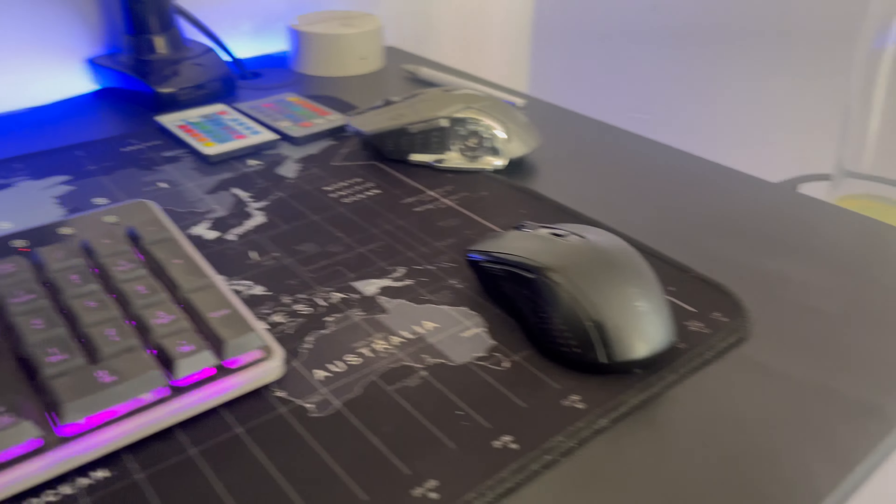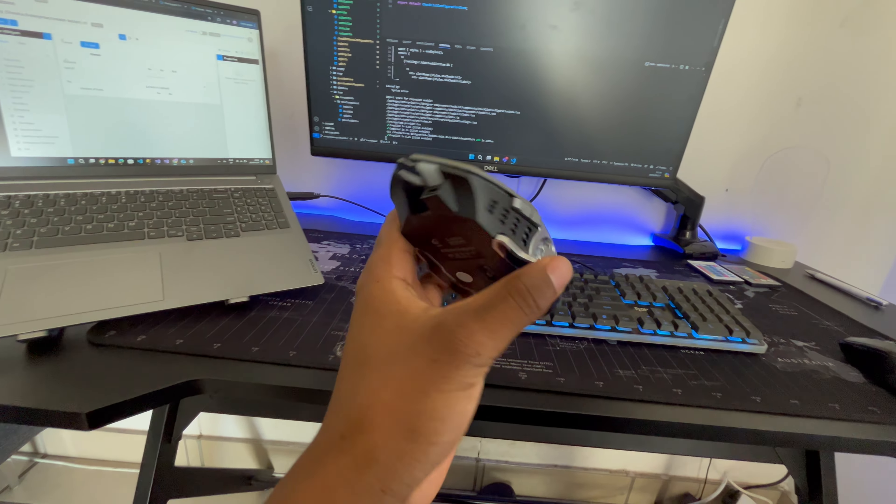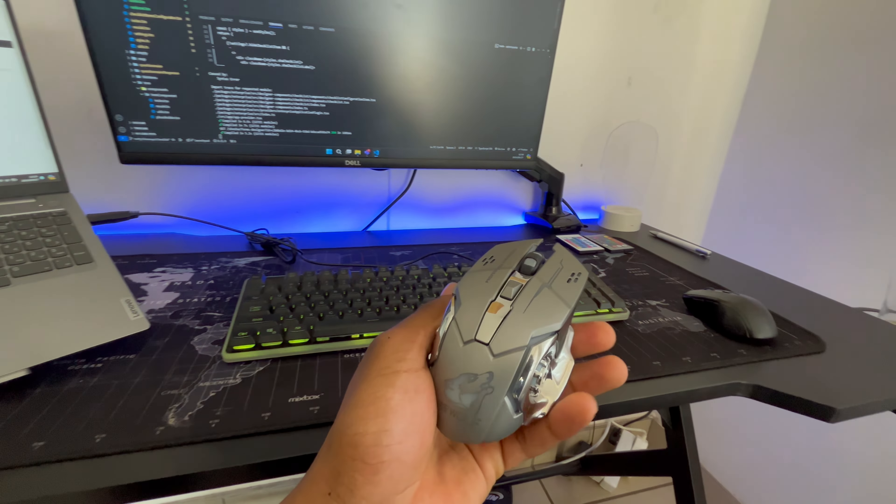You're probably wondering why I went back to the old mouse instead of the new one I showed in previous videos. As cool as the new mouse is with its nice animations, it's just not precise. Every time I use it, the cursor fiddles around — I try to press something and it moves to the side. Something's off about it, so I decided to go back to my old one.